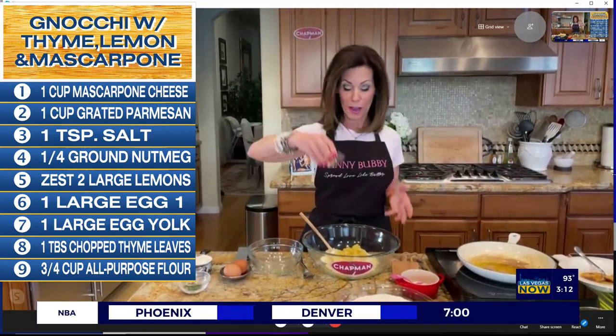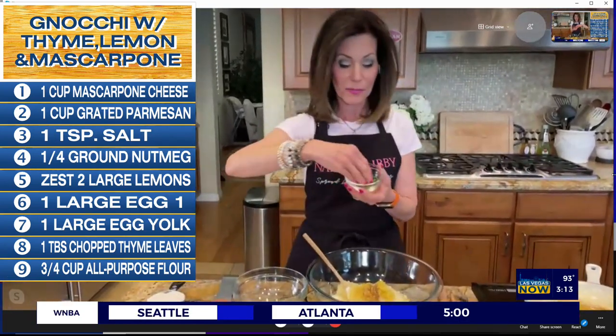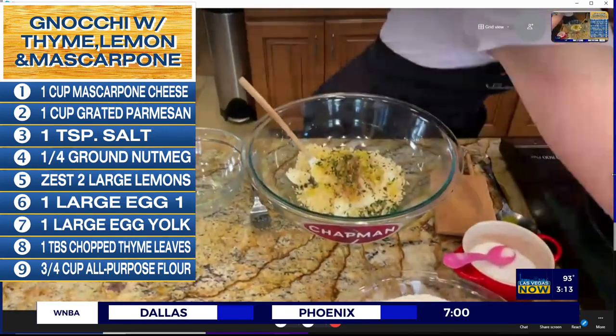One quarter of a teaspoon of nutmeg. We're going to take about a tablespoon at a time and then leave the rest for sprinkling as we get to the end.